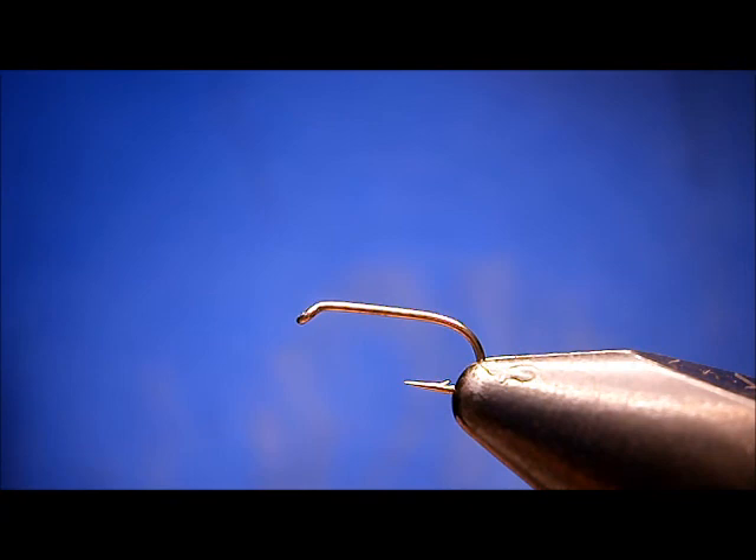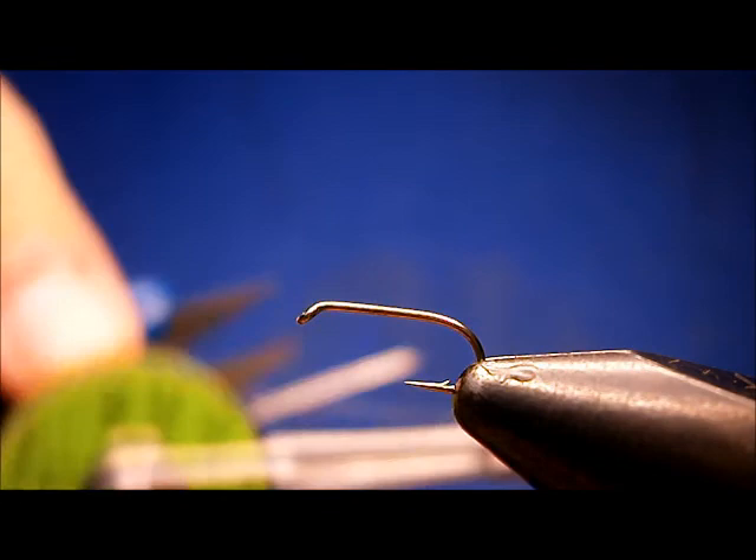The hook I've got in the vise here is a Dodge 1560 number 16. The thread I'm going to be using is Uni, ADOT, and TAN.